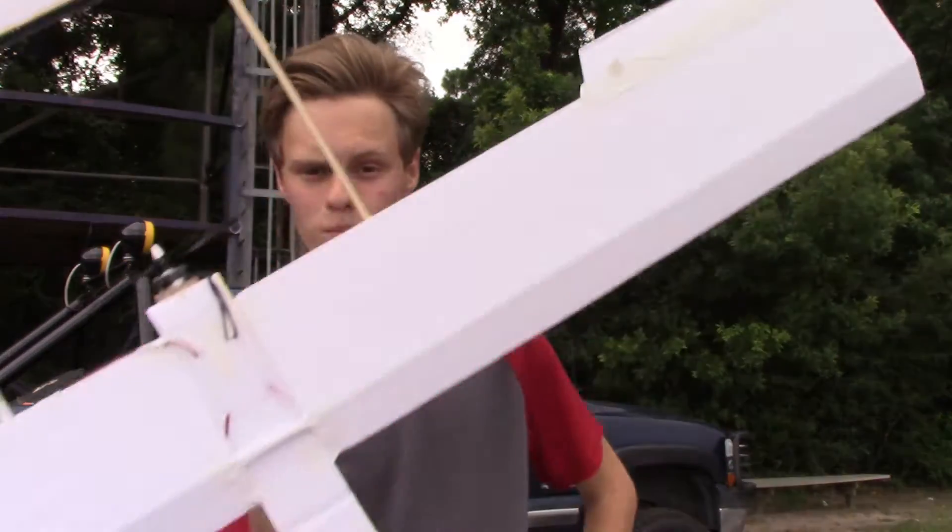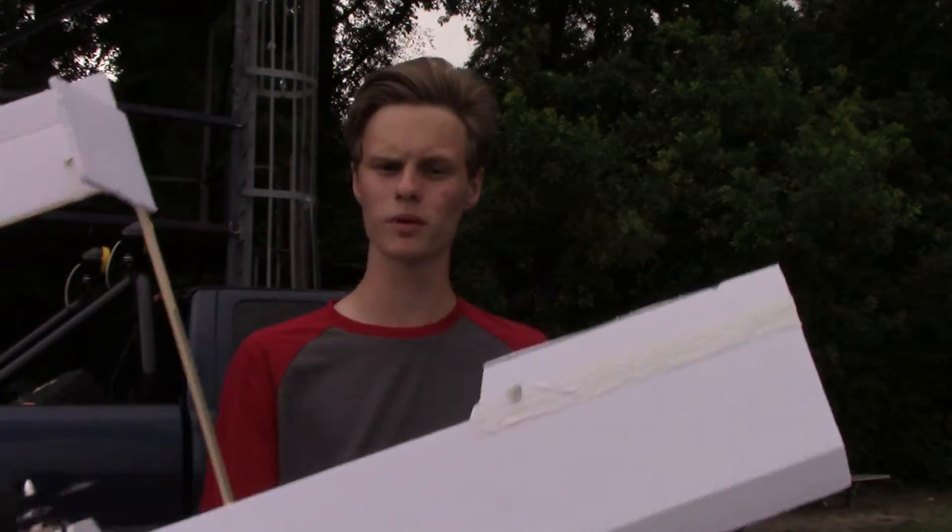Hello everybody, this is me, ASPilot109, or Captain John. I'm out here to maiden my brand new RC plane, the Twin Boomer. Let's see how she flies.